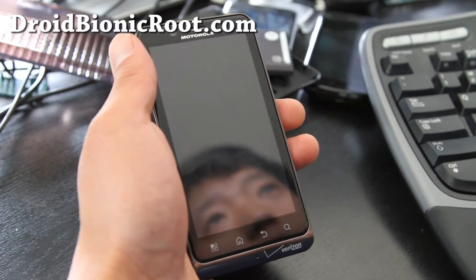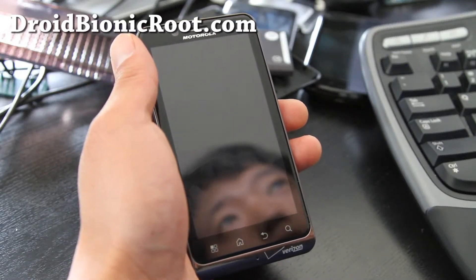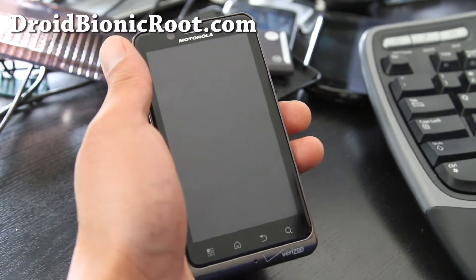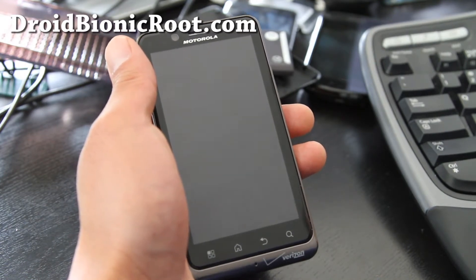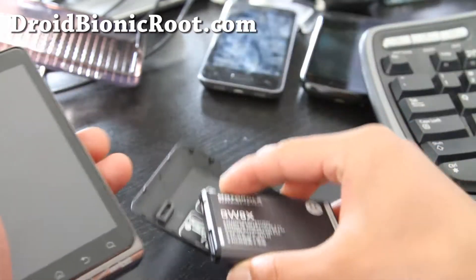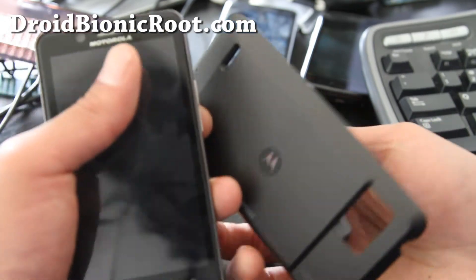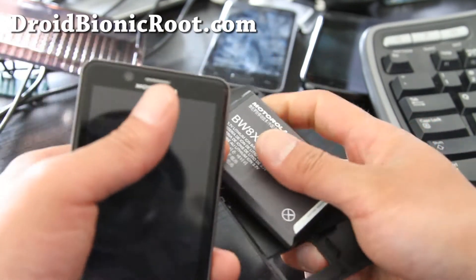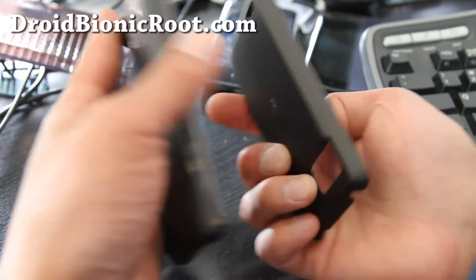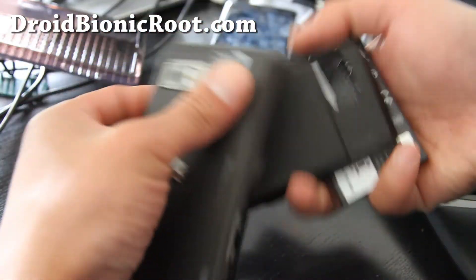Hi folks, this is Max from droidbionicroot.com. I got the order for the Motorola extended battery for the Droid Bionic — I've got it right here. It comes with the battery and the case. You can get it at verizonwireless.com; I'll have links on this video. It makes your phone a little bit bigger.